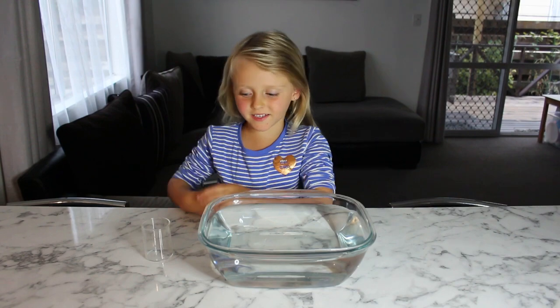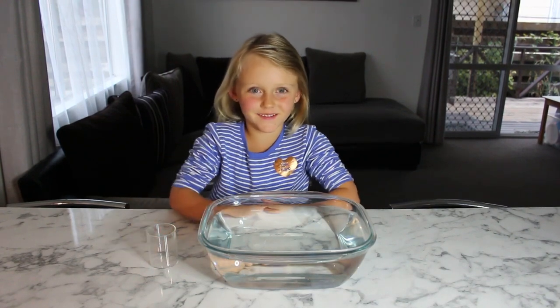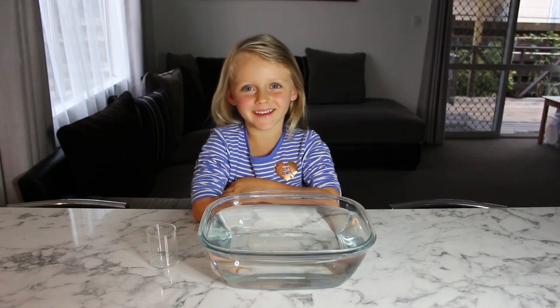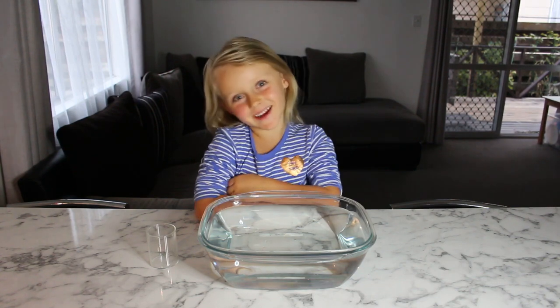All we need is a cup and a bowl. Where is the paper? Mom, can you give me some money? Why? For Annie's Little Science.